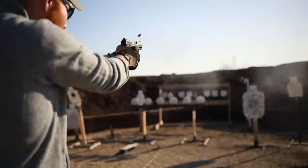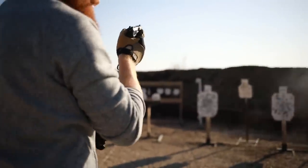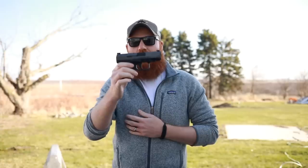What's up guys, this is the Honest Outlaw here and we've got another First Shots video for you today. This is the Canik TP9 Elite SC, the enhanced version of the subcompact.